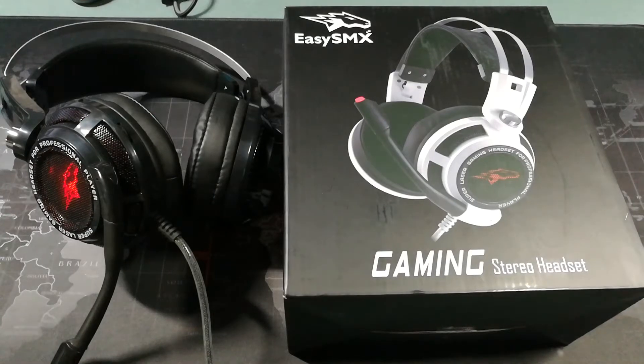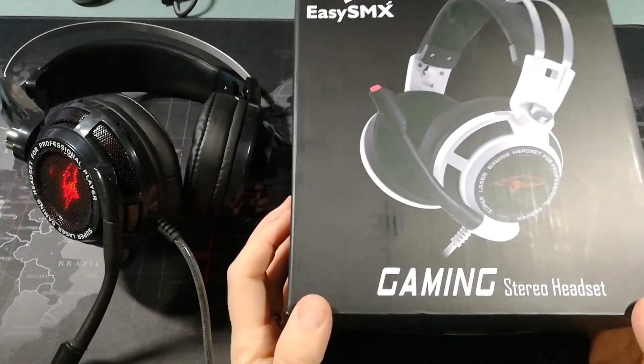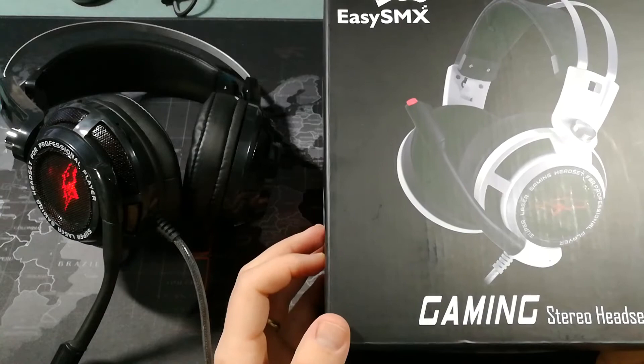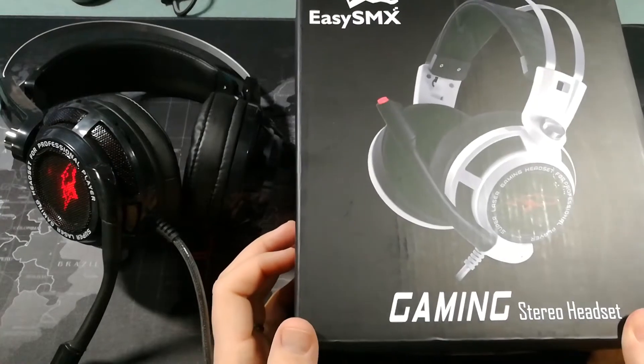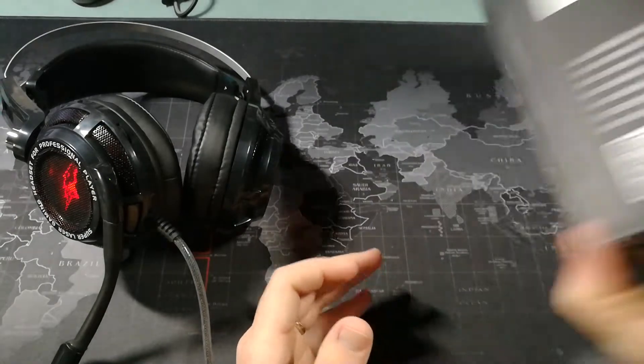Hey, what's up YouTube? Donovan the Smartphone Guy here to do a quick video review of the EZSMX Gaming Headphones. These are headphones that I've been using for about two weeks now, and I just wanted to share my thoughts on the headphones and my usage so far.